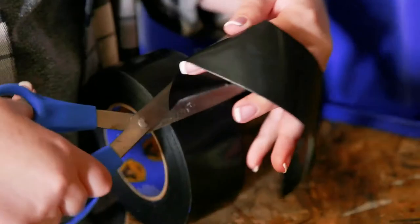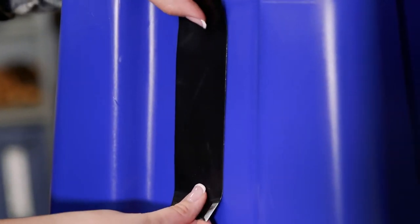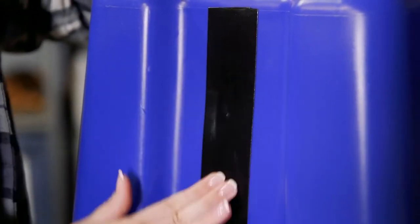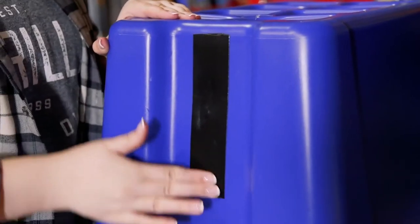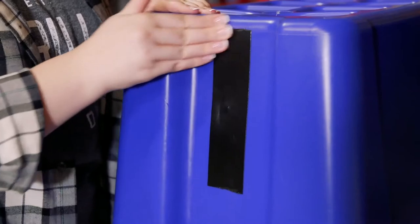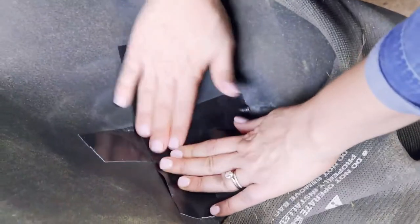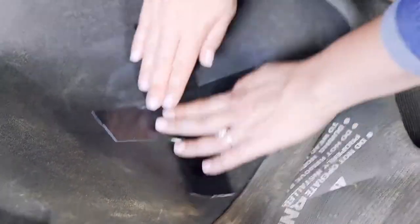Gorilla All-Weather Tape is an ideal solution for outdoor repairs. Made with incredibly strong, permanent butyl adhesive and a weather-resistant shell, this tape withstands even extreme weather conditions. Gorilla All-Weather Tape resists drying, cracking, and peeling caused by sunlight, heat, cold, and moisture, and works in both hot and cold temperatures. Butyl adhesives provide a strong, permanent bond while feeling less tacky than a natural rubber adhesive.